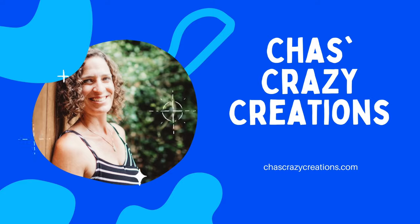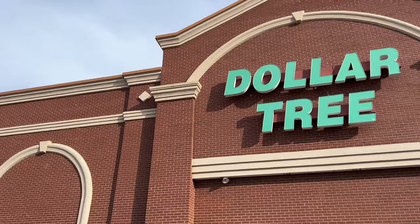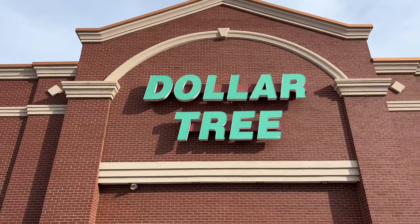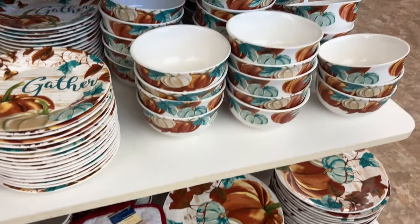Hi, I'm Chas and you're watching Chas's Crazy Creations. Another trip to Dollar Tree and I can't wait to show you. First up, all of the amazing dishes — and there are three sets available right now.